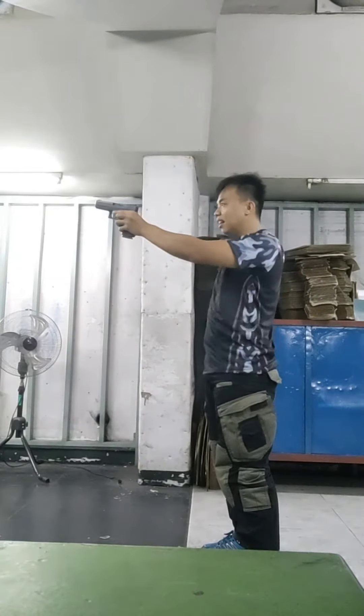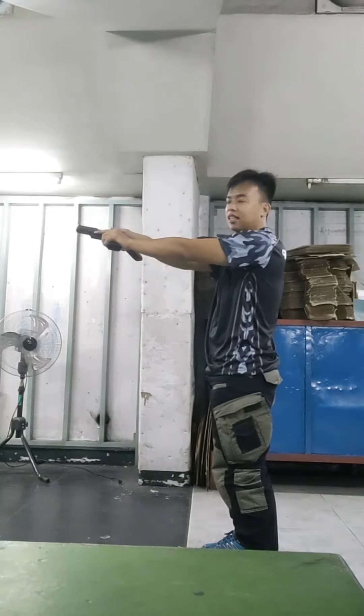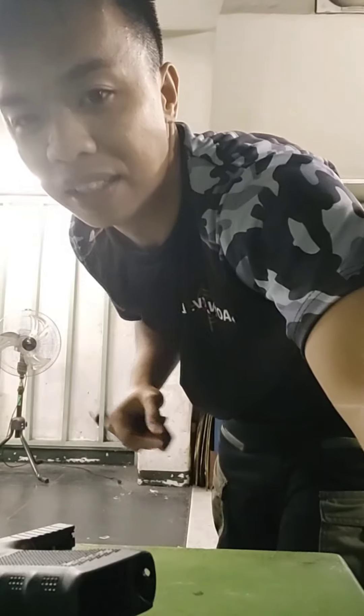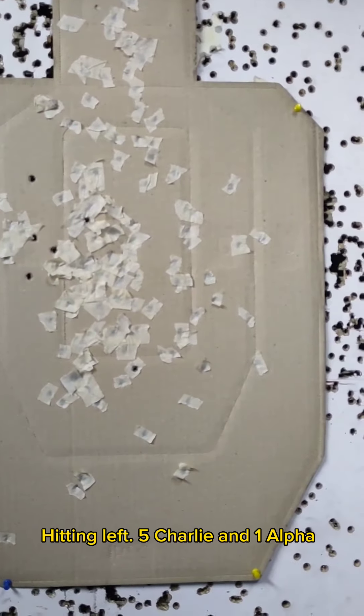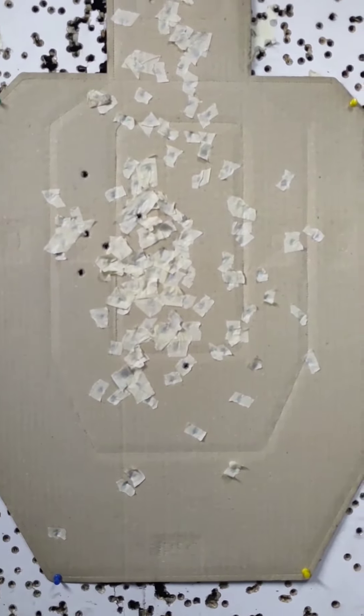Check magazine, release magazine, and drop to release. So to verify our target — yes, that is the target.